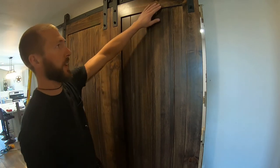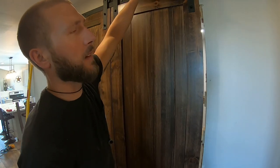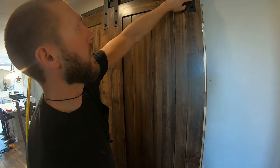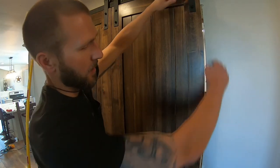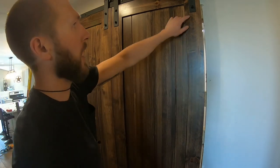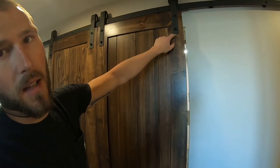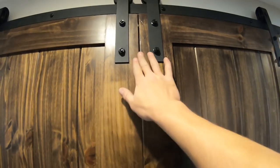I laid it out squaring off the door — my track is perfectly level, but for some reason I had a gap at the bottom. What I did was take my drill bit and essentially wallowed out the tops of the holes so I could bring each edge down. I marked where it originally was so I knew how much I had to gain — maybe three-sixteenths of an inch on each side — and that closes it up nicely.